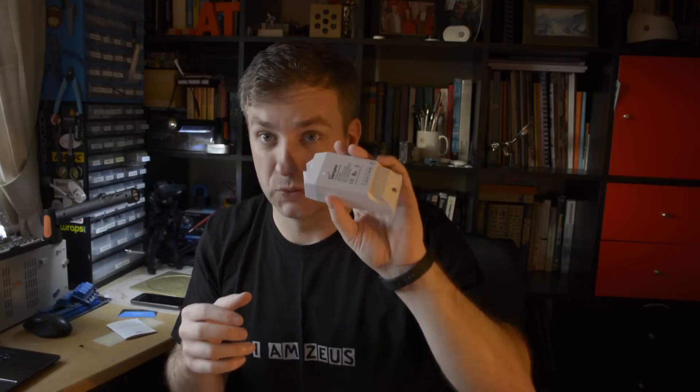It performs the same functions as SonofBasics plus one, with that extra one being power monitoring. Thanks to this device you will be able to not only switch on and off your preferred device connected through Sonoff, but you're also going to get information about the power use. The power information gathered is the voltage, the amperage, and the current.